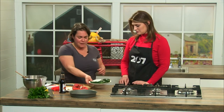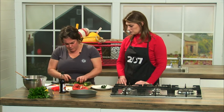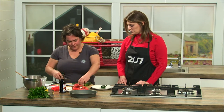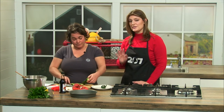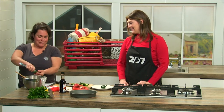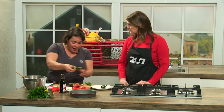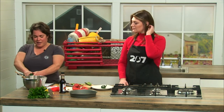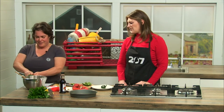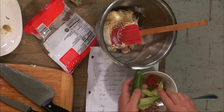Then I get some jalapeños, cut the ends off, get those out of the way, and cut them in half. Of course, avoid touching your eyes when you've got these. With a spoon, just scoop out the ribs and the seeds. You could leave that in there if you want it to be extra hot, but you need a little bit of a well to put your filling in. It's a combination of the seeds and the ribs that make it spicy.